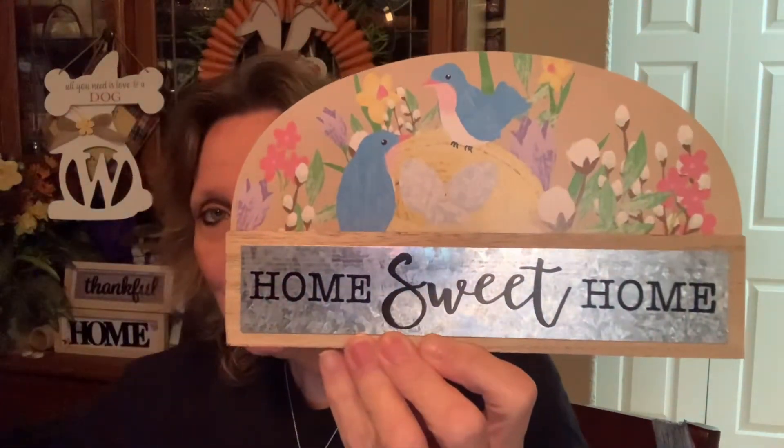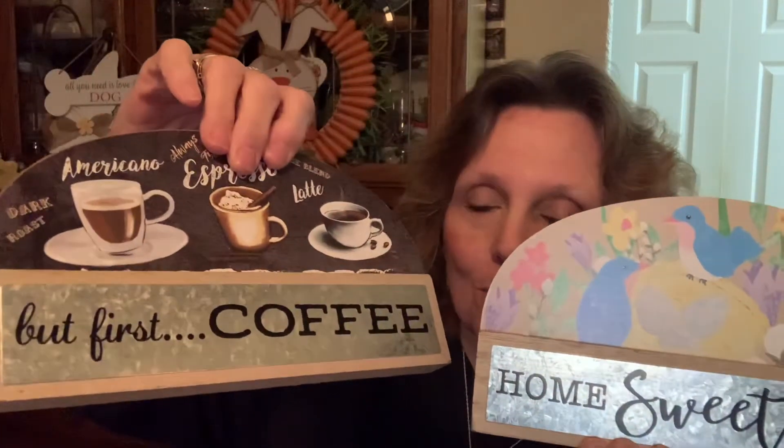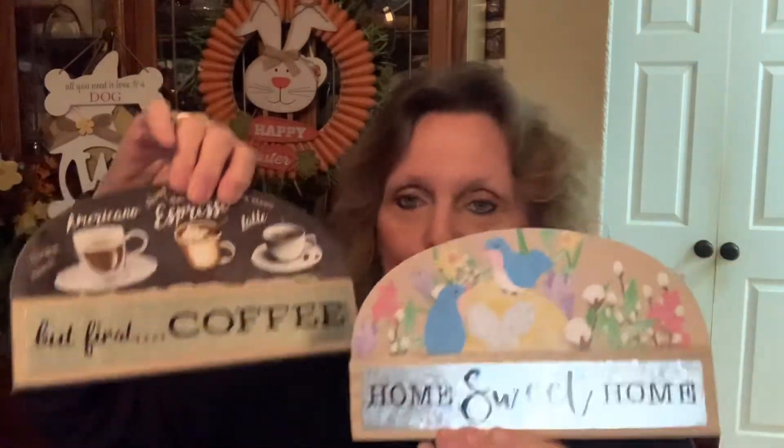I picked up two just to see what I could come up with — some sort of Easter centerpiece, maybe. I also thought about using the carrot ring for an Easter centerpiece. Then our Dollar Tree had these and they were so cute: 'Home Sweet Home' with little bluebirds, and 'But First Coffee.' These are thicker signs so they do stand on their own. I'm just going to set them around, and I love the coffee one — that's going up on my kitchen shelf.